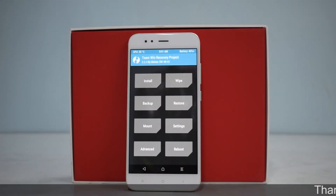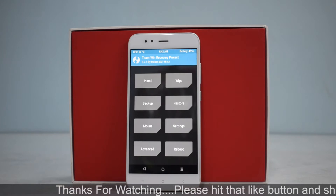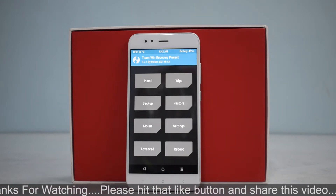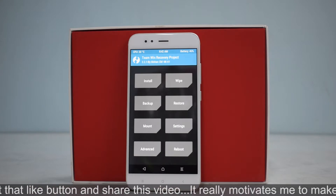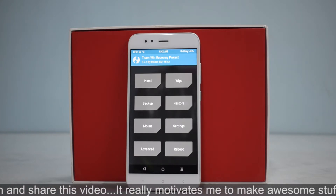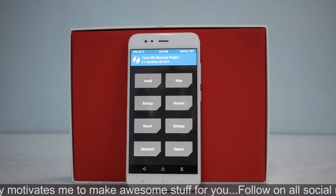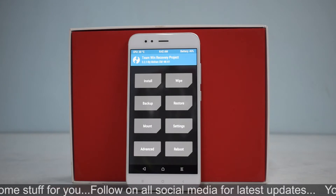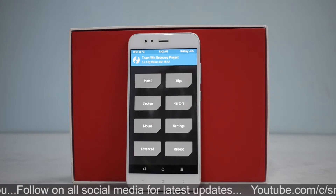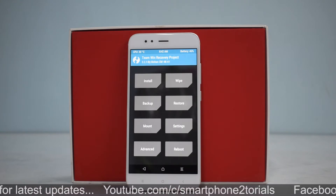Hey guys, welcome back — another day, another install and preview video for the Xiaomi Mi A1. I am equally shocked by the amount of support and the number of custom ROMs this device has; it's really brilliant to see the level of development. Today we are looking at Firehound — a first for Smartphone Tutorials. I've never tried this on any device, so let's get started.